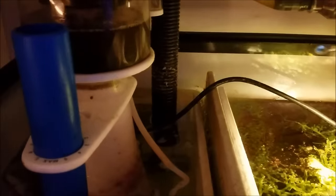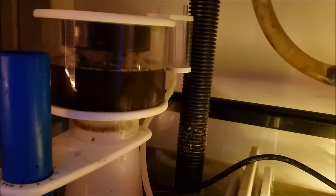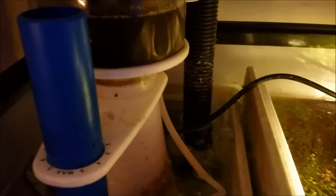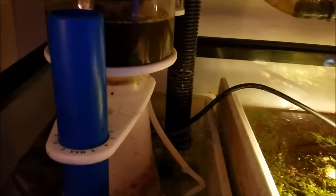As far as skimmer cleaning is concerned, I clean the collection cup every time I do a water change, so that's once every other week. I clean the body of the skimmer out every three months without fail, and I also clean the pump out every three months. You can attribute the longevity of your equipment to how you maintain it. It's very important — if you just let something go and don't maintain it, it will fail. Maintenance is a big issue with the components in your filtration.